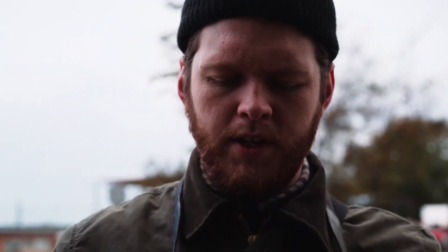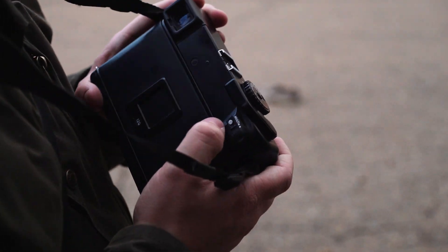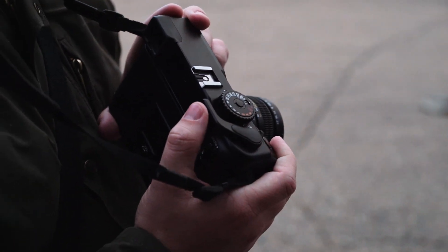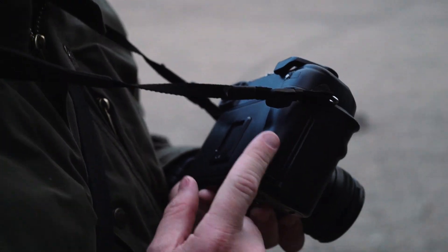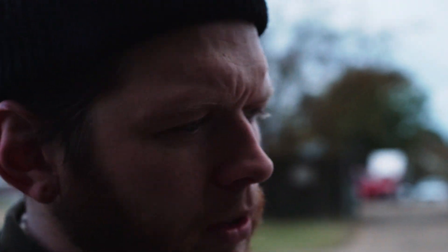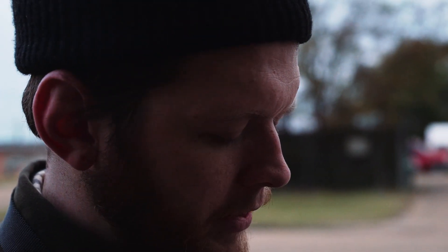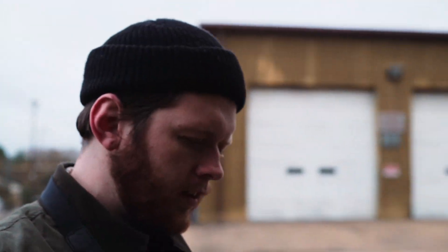Just tried out the double exposure switch, which is what makes the 7II different from the regular 7. It's just a switch right here — you simply pull it over and it disengages the film advance from the actual roll, so the camera just rewinds. It makes multi-exposures really easy. I don't really like doing those very often personally, but just trying it out to get a feel for the camera.